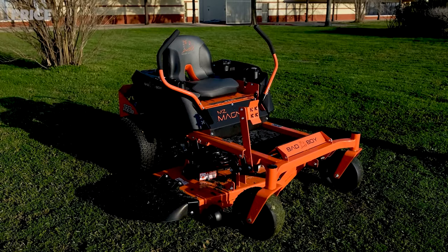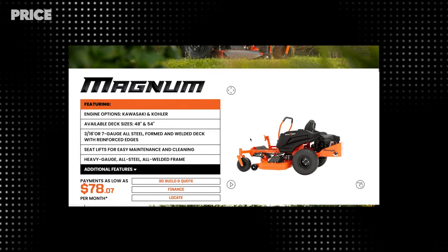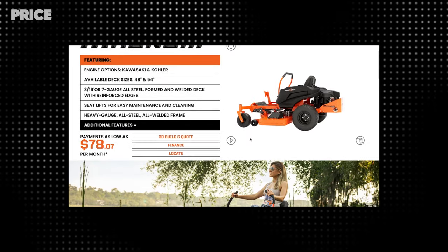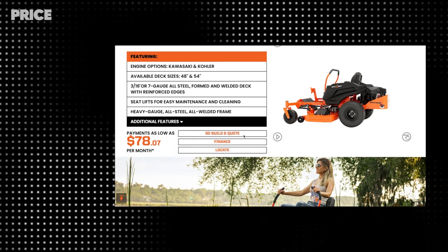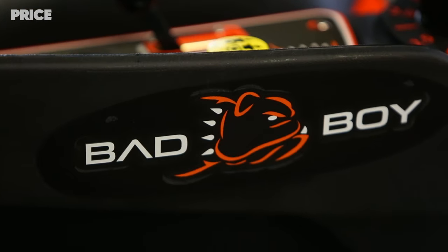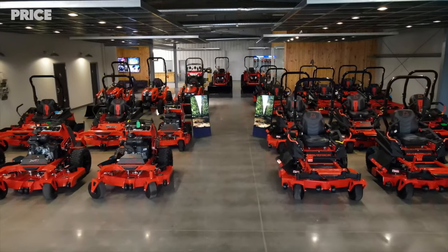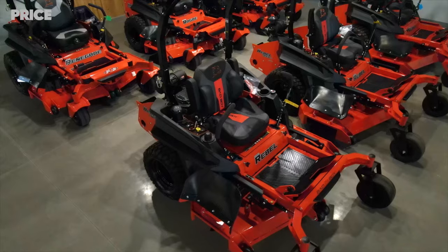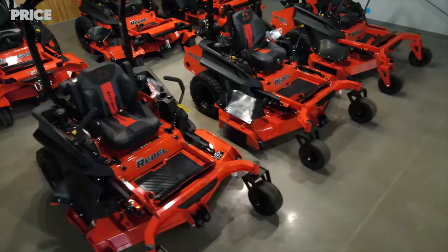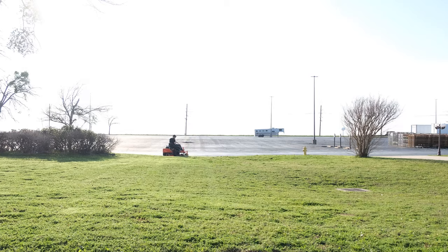Now that we've covered the MZ Magnum in depth, let's go over the price. The price, if you are financing, will likely vary from dealer to dealer. However, you should be able to get close to the price listed on Bad Boy's website. Financing starts at around $78.07 per month with approved credit. If you're paying cash, the price starts at around $4,200 to $4,300. Prices are subject to change depending on when you are watching this video.